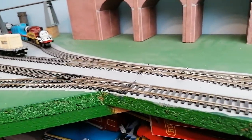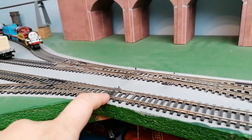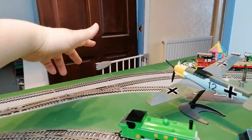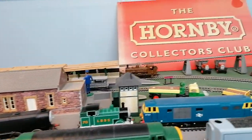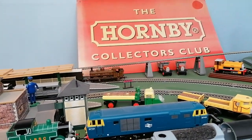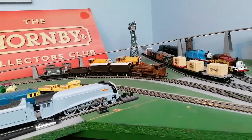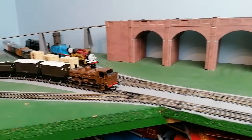I'm going to change these points here. And then let out the Class 57XX, which is moving now.